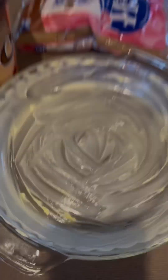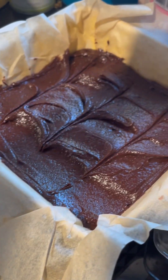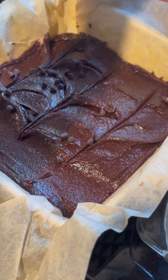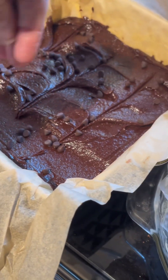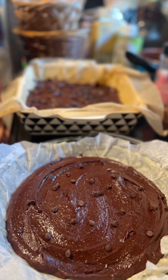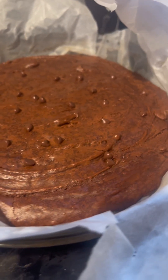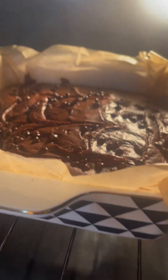The next thing you want to do is grease and line your pans. I put it into two pans — it does ask that you put it in a 9x9 but I didn't have that. I topped it with chocolate chips and smoothed the top, then placed it into the oven for about 35 to 40 minutes at 350 degrees. And it was divine.